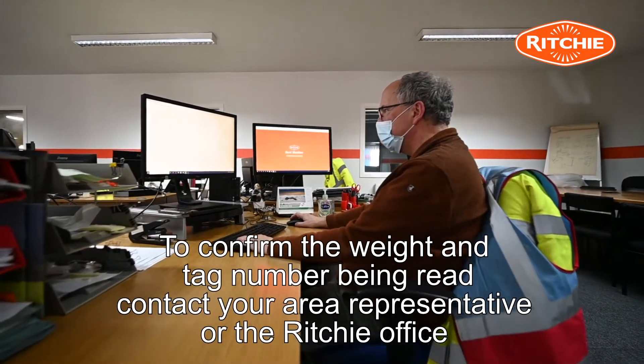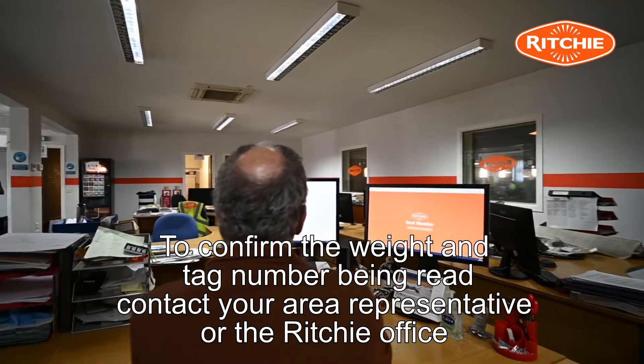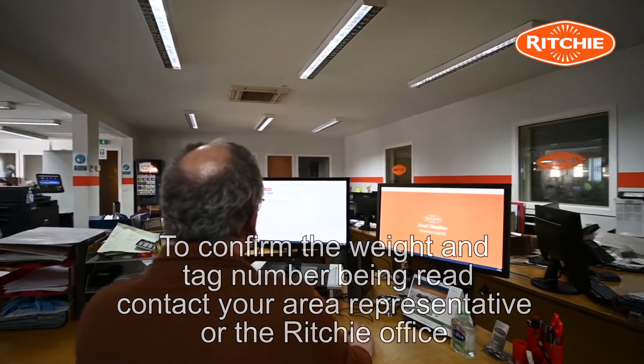To confirm the weight and the tag number being read, contact your area representative or contact the office to have confirmation.